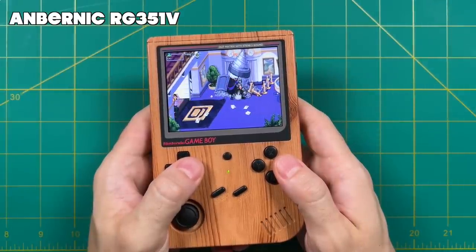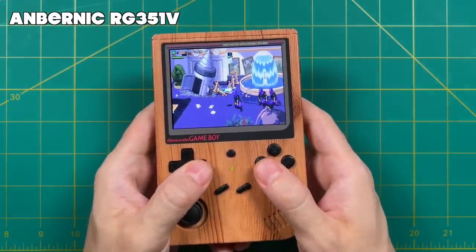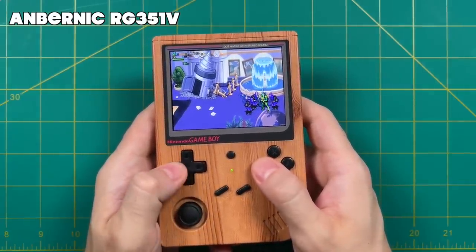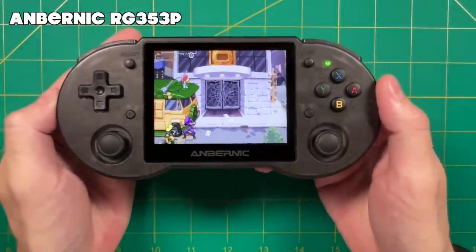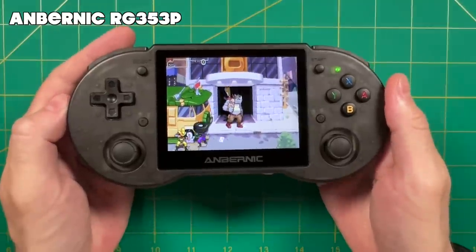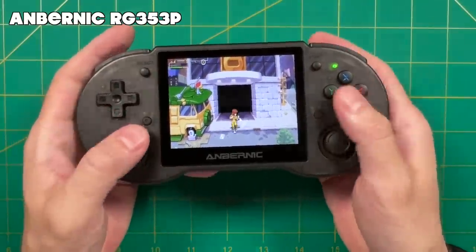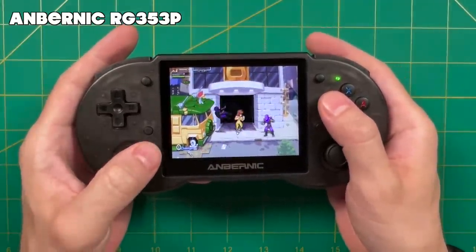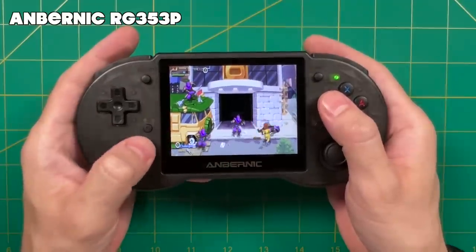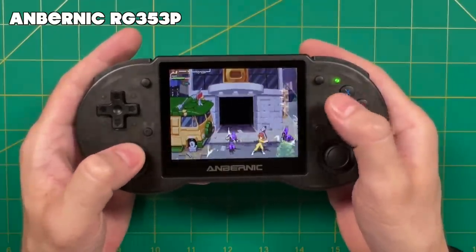That's about it for this video. I thought it was pretty exciting to take what is essentially a brand new game and start playing it on a retro handheld within the first few weeks of release. I have a full written guide in the video description below, so if you have any questions I recommend checking that out — or leave a question in the comments and I'll try to answer as best I can. I hope you enjoyed this video, and as always, thank you for watching. Be sure to like and subscribe if you found this helpful, and we'll see you next time. Happy gaming.